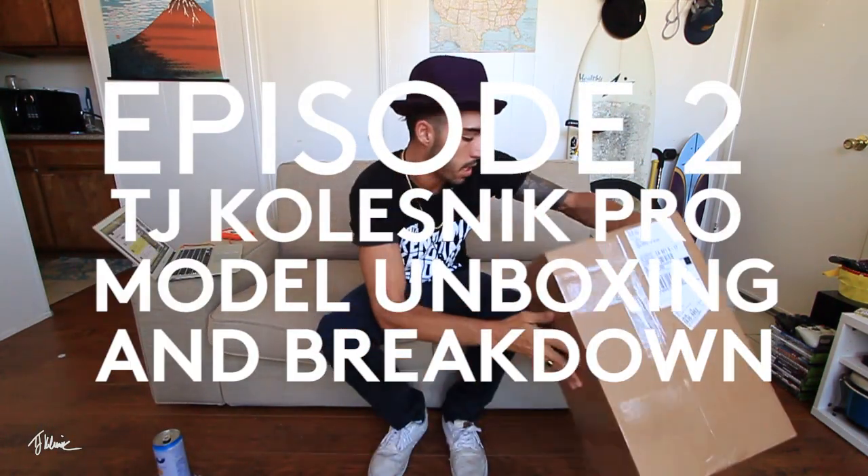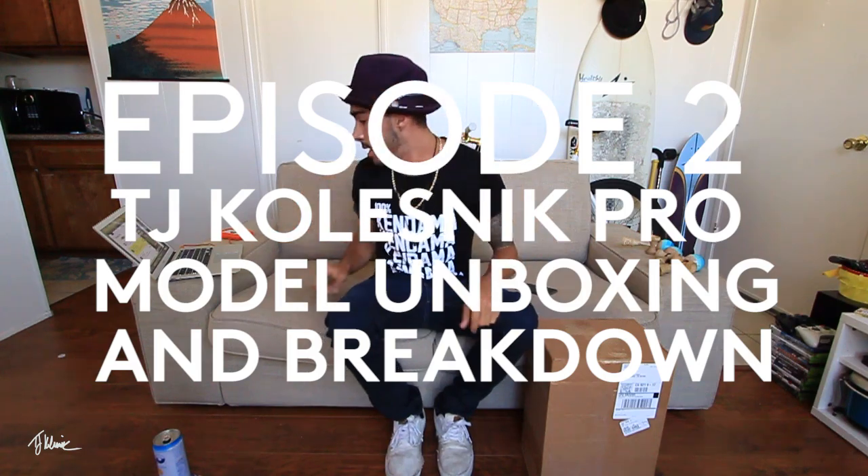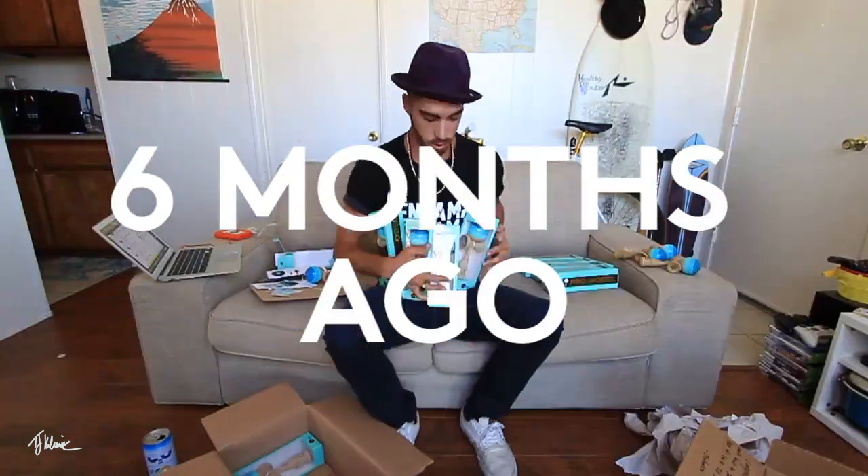What's good, everyone? It's your boy Teej. How's it going? This is a super exciting unboxing because it is my pro model. The first actual box I got, completely unassembled. These are actually in little bubble foam wraps. I got footage of them. I'm going to drop it in this video. The doorbell just rang, and I think I know what it is. Super excited, so let's check it out.